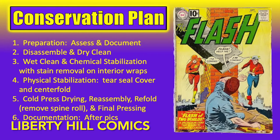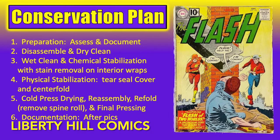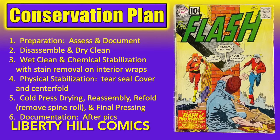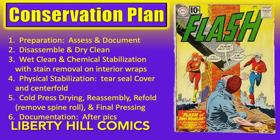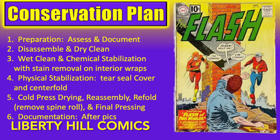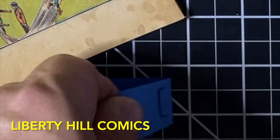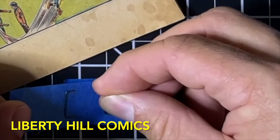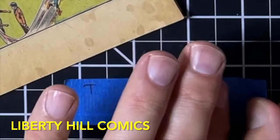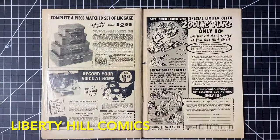Here is our conservation plan for the book, including disassembly, wet cleaning, deacidification, resizing for the cover, stain removal for the inner wraps, tear seals, cold press, reassembly, folding, and final press. In episode two, we disassembled the book to prepare for the coming work, setting aside the staples for use during reassembly later, carefully noting both the position and the orientation of each staple, and safely storing the interior pages away in mylar whilst we work on the cover.